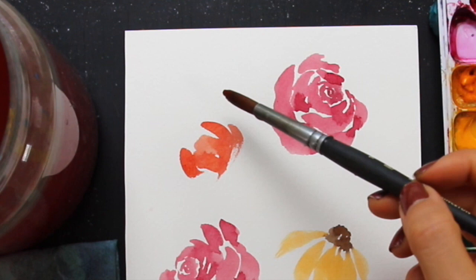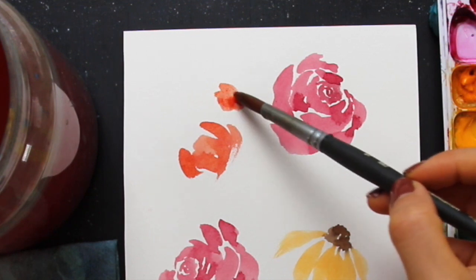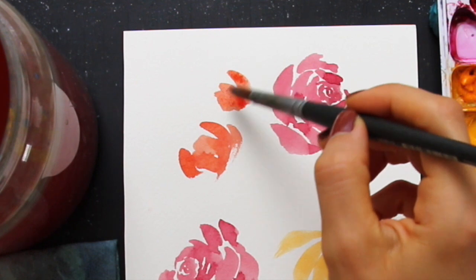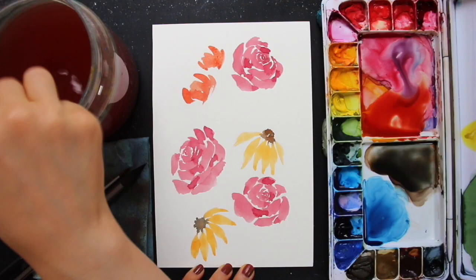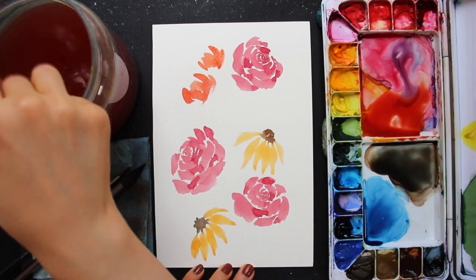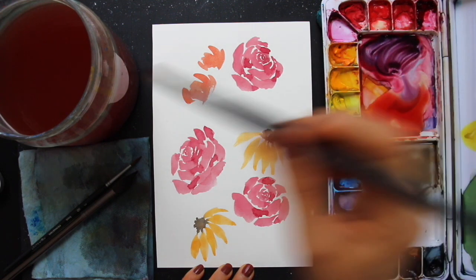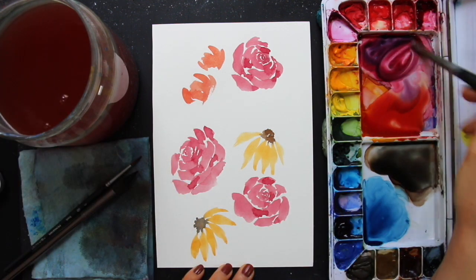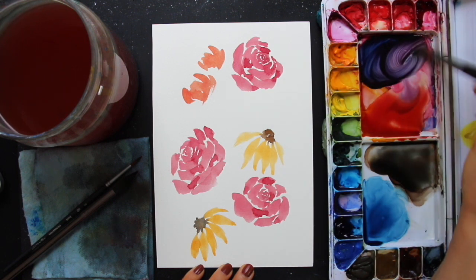Going through my process for the tulips again: I start with the middle petal creating that irregular abstract shape. This tulip is so small that I just use one single brush stroke, wiggling the brush to widen the shape a little bit in the middle. Sometimes I use two separate brush strokes for the middle petal depending on the size of the flower. After the middle petal I do a couple of C-stroke brush strokes on either side for the outer petals, and make sure my petal shapes are at least somewhat touching so they all look like they're attached to the same stem.